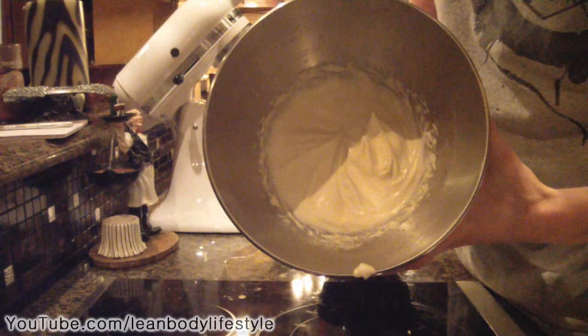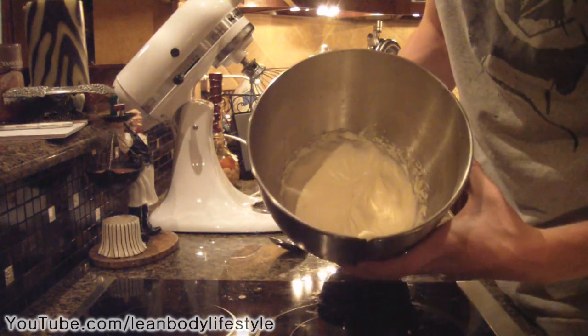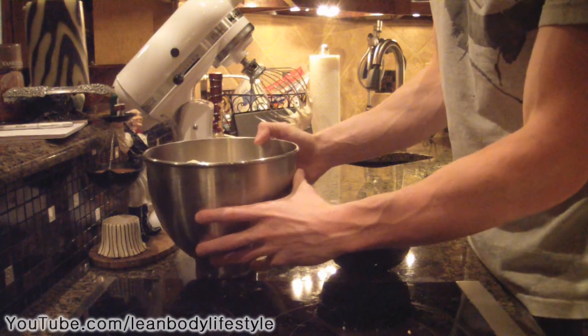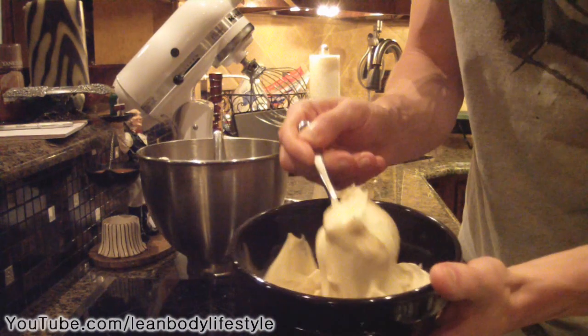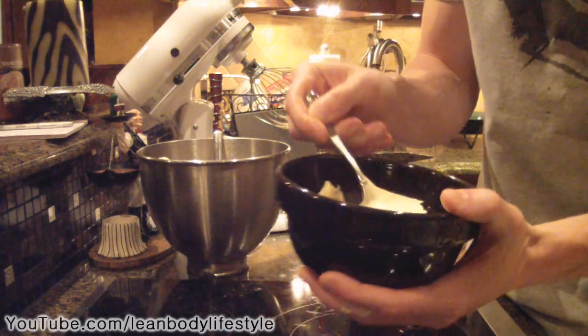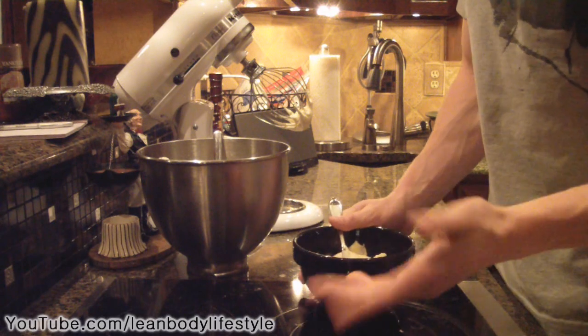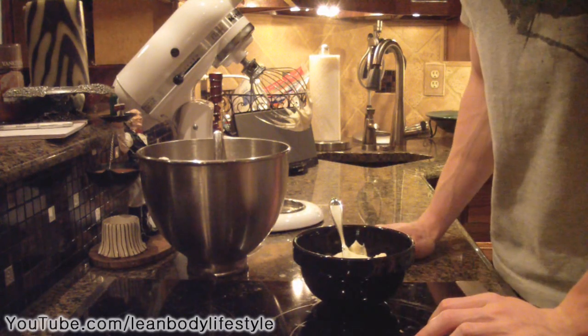Here we are a couple of minutes later. This is done blending and you can see it makes a really nice fluff. I'm going to add it into a bowl to give you a better view. Here is your final product — as you can see, it's light, it's fluffy, and it's going to taste absolutely awesome.